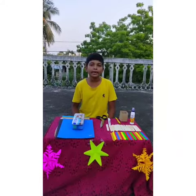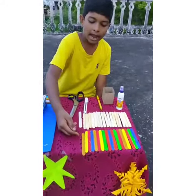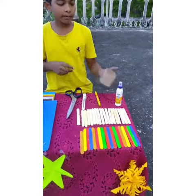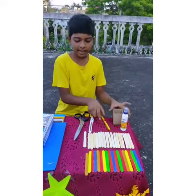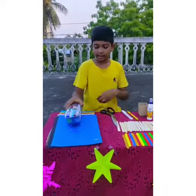Some required items are: Ice Cream Sticks, Eye Color, Gum Bottle, Biscuit Box, Pencil, Blade, Scissors, and Glitter Sheet.